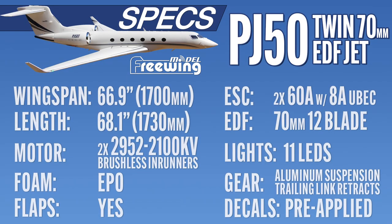The PJ-50 from Freewing is a big bird — she's 68.1 inches long or 1,730 millimeters, and her wingspan is 66.9 inches or 1,700 millimeters. Inside you have two inrunner motors: 2952, 2100KV brushless inrunners. You have two 60-amp ESCs with an 8-amp BEC attached, and the EDF is a 12-blade fan in a 70mm shroud.